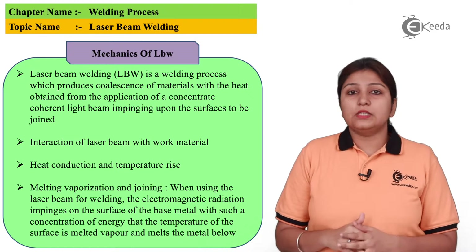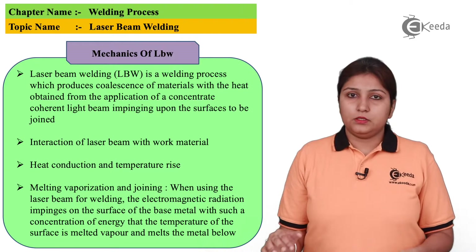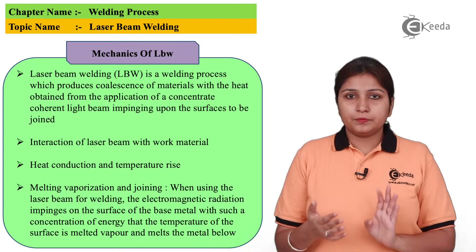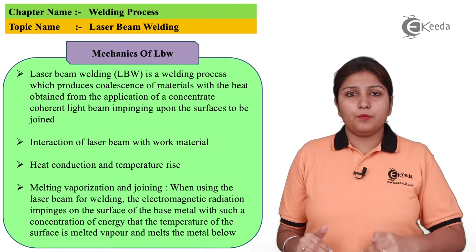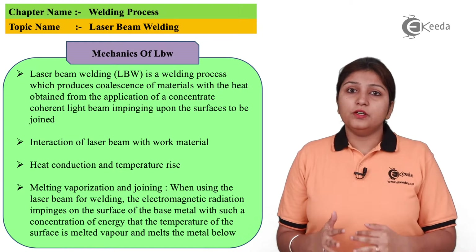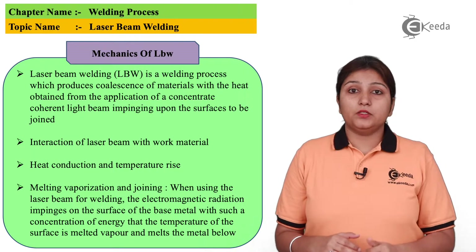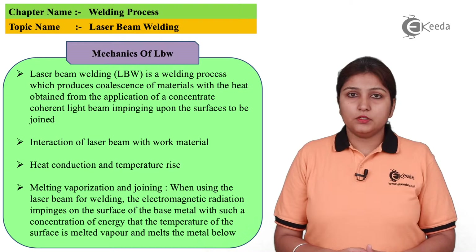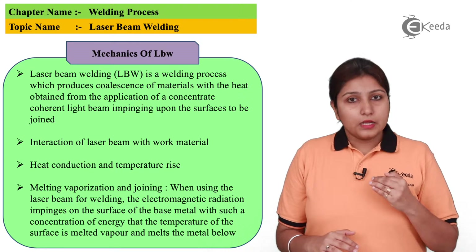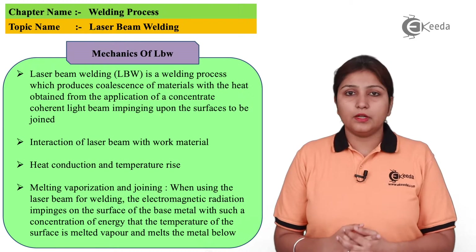Laser beam welding involves the following three steps. First is the interaction of the laser beam with the base metal. Second, as the metal gets interacted, the process of heat conduction takes place. Third, vaporization takes place at the surface to be welded, and along with vaporization, the exact joining takes place. So interaction, then heat conduction, then vaporization and joining — this is the basic process of laser beam welding.